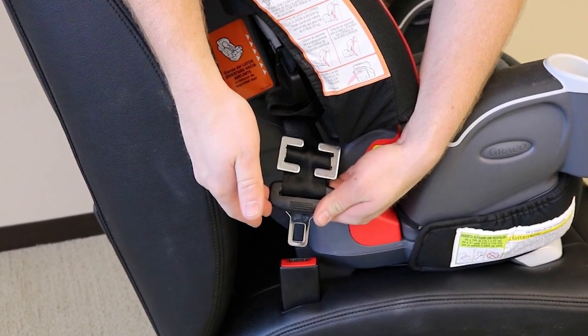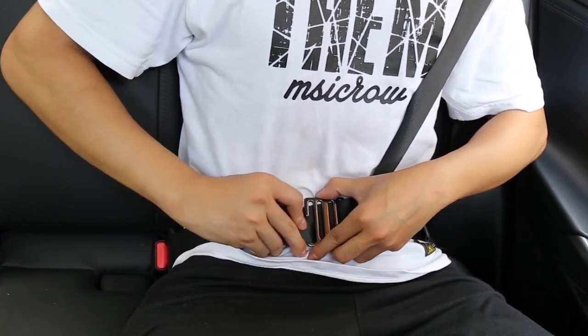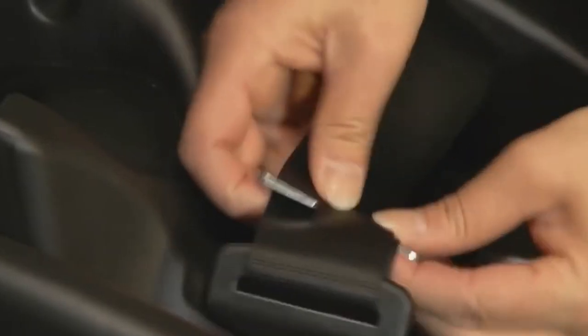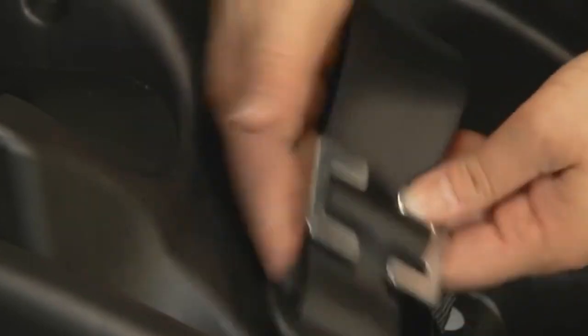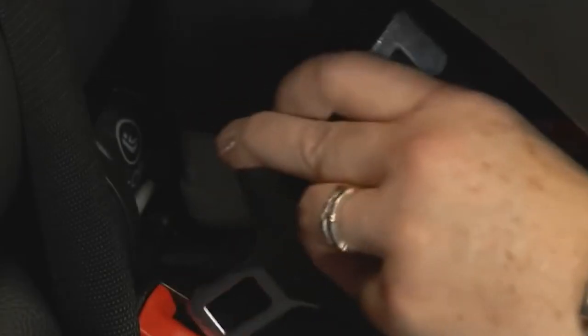Number four: car seat belt clips. Car seat belt clips are small devices that can be attached to a car seat belt. They are designed to help keep the seat belt in place, prevent it from slipping or retracting too far, and ensure that it stays snugly in place across the passenger's lap and chest. Some car seat belt clips are specifically designed for use with child car seats, as they can help keep the harness straps properly positioned and prevent them from twisting or slipping off the child's shoulders.